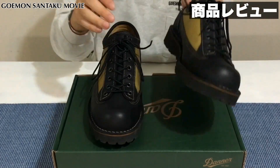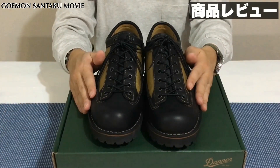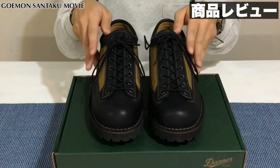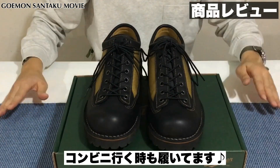シワをガンガンつけていきたいなという感じで、今こちらヘビロテで履いております。仕事の時はレッドウィングのポストマンやリーガルを履いていまして、プライベートで仕事から帰ってきてコンビニに行く時なども、このダナーのシャドウウッドを履いているような感じでございます。